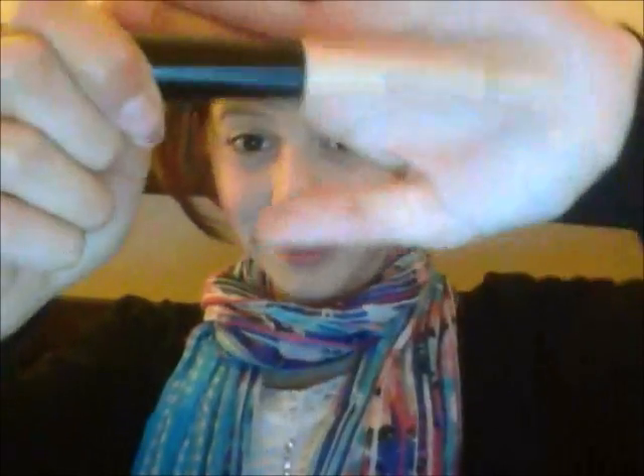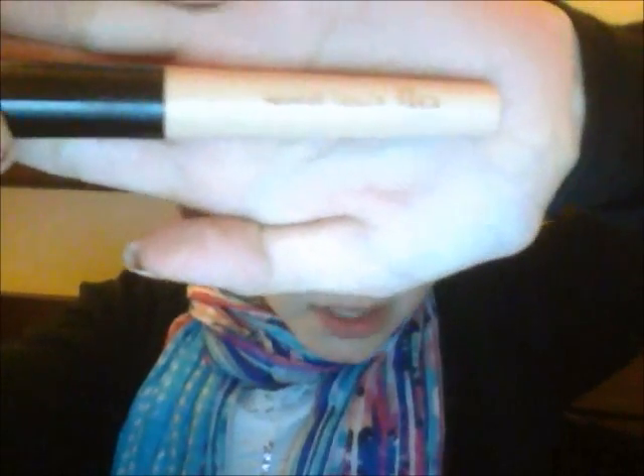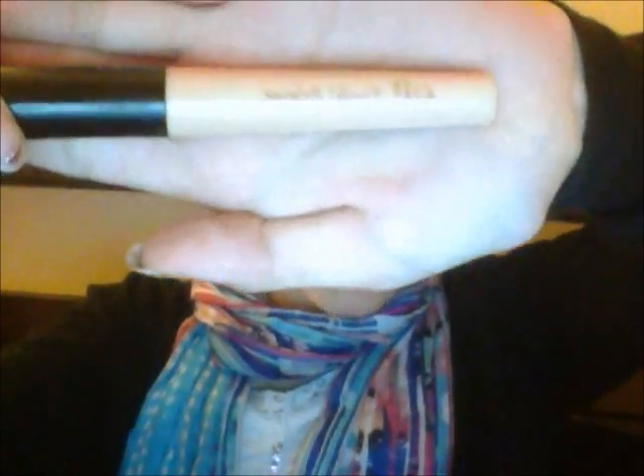Then we're going to use the eyelid primer. This is my first primer. I bought this because I have really baggy eyes. It's an eyelid primer and it was a dollar — very inexpensive. This is also from Elf.